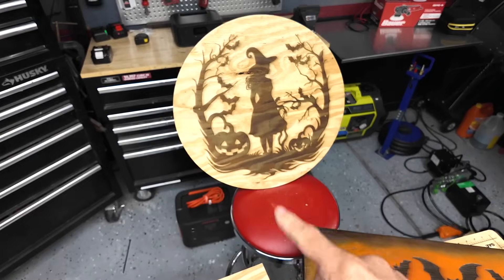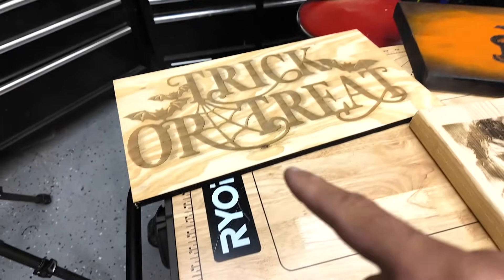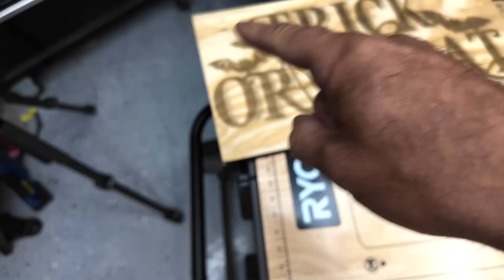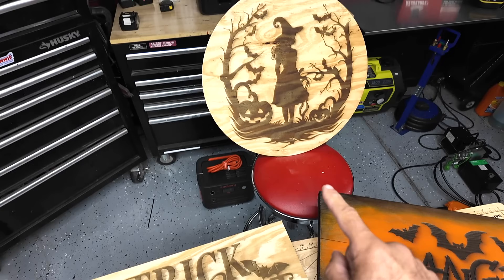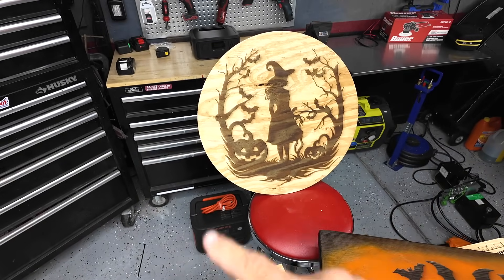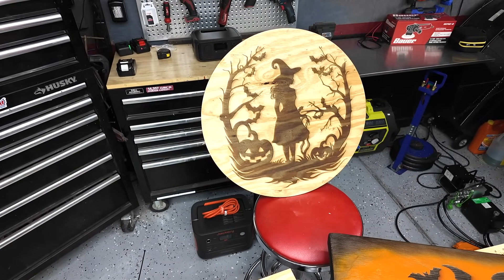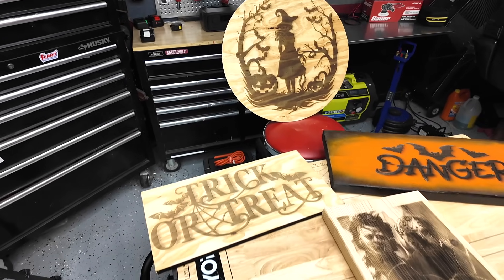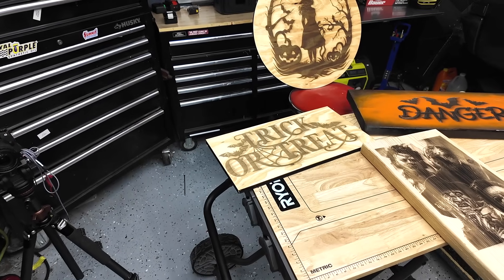These two projects here I not only engraved but also used the engraver to cut them out. What I ended up doing is two passes at a lower power just to be sure, so you might want to test that approach too.